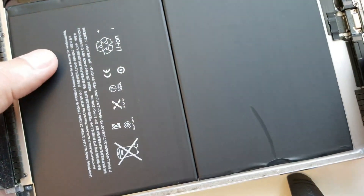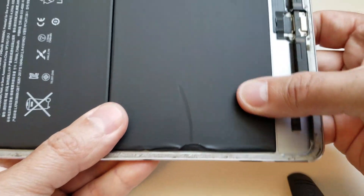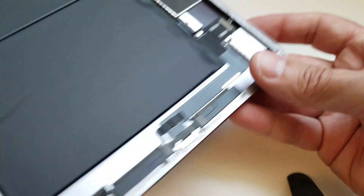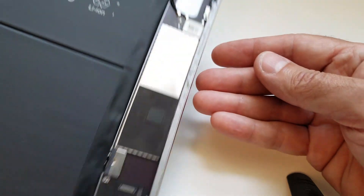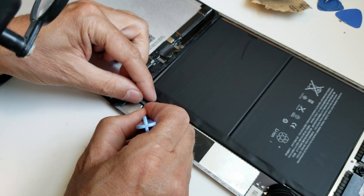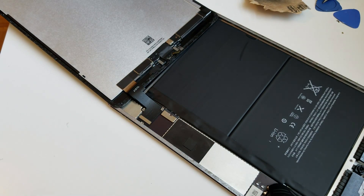After pressing the battery down to stick well to the frame, I'll look at it — it looks good.